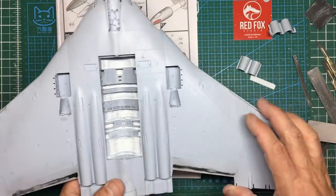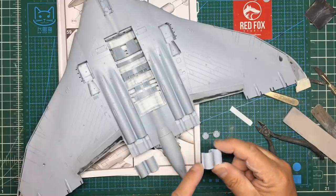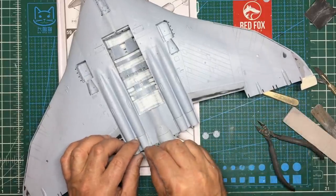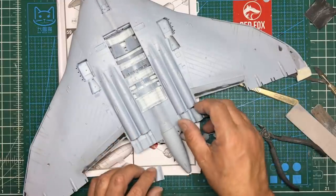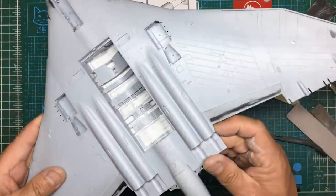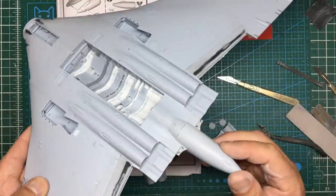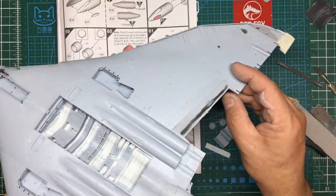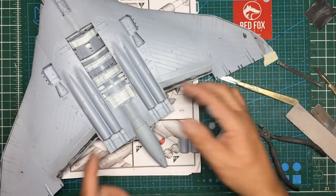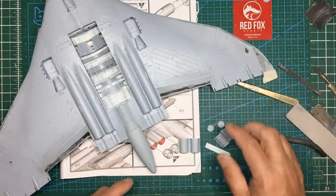I'll get these glued and painted. Interestingly, on this side I had to sand material off to get it to fit, and on the other side I need to pack it out — yet all the wing alignment is perfectly correct. So it's not a case of a shift between upper and lower wing halves. Very strange indeed — something to look out for when putting your wings together. Be careful when you come to do these exhausts.